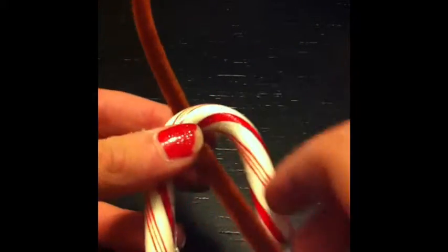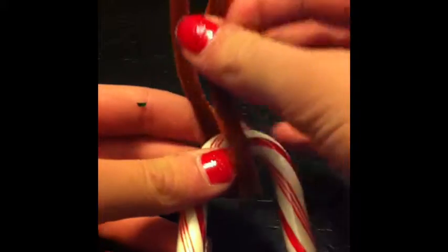You will begin by taking a brown pipe cleaner and twisting it at the top of the candy cane tightly to form the antlers. Then you can bend down the edges of the pipe cleaner to make the antlers look more realistic.